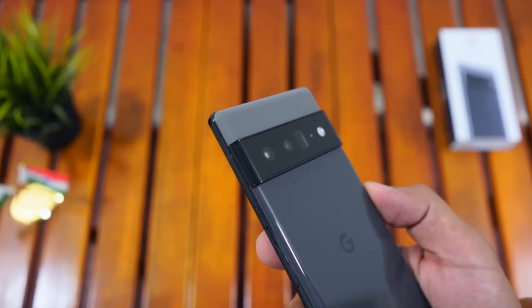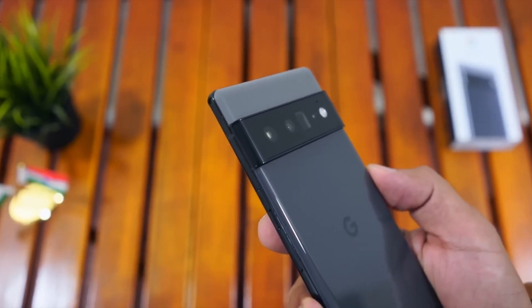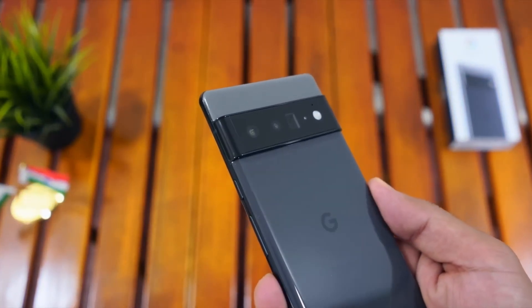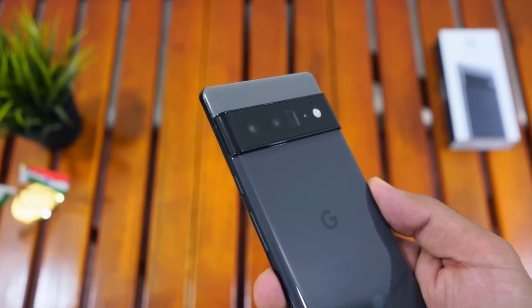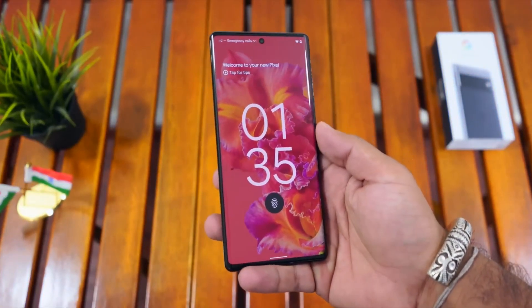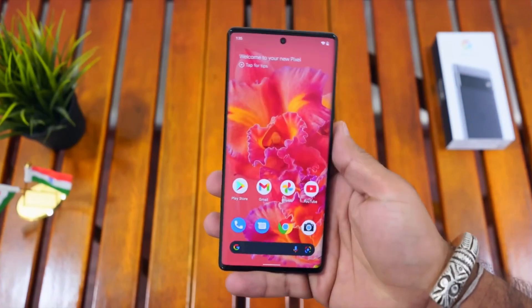I'm going to talk about the SIM options. You can insert a physical SIM, and you can also use an eSIM with this smartphone.